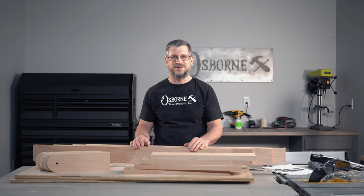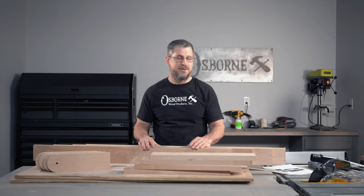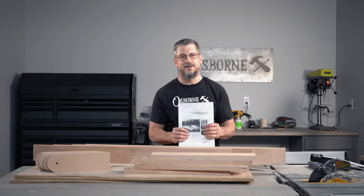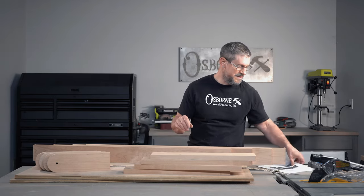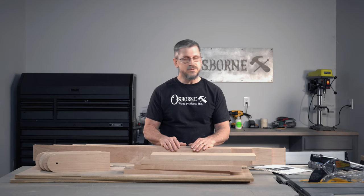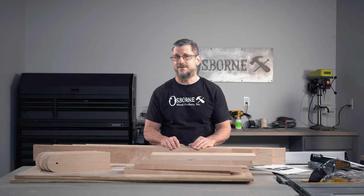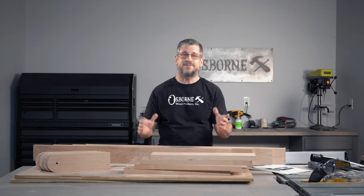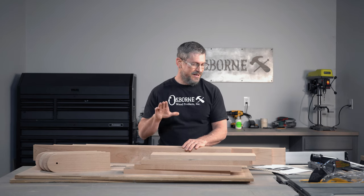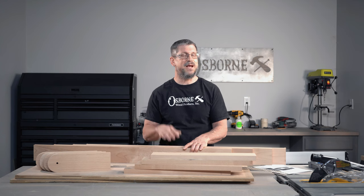Hello and welcome back to the Osborne Wood Products Builder Studio. My name is Tim and today we are going to be doing a cornhole game build, but this is a little bit different. We went online, got the regulation cornhole set instructions, and that's pretty much what we're using. Most of the cornhole sets you've seen are builders grade plywood with 2x4 frames, painted with team colors — very utilitarian.